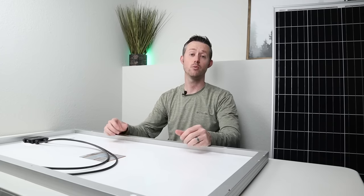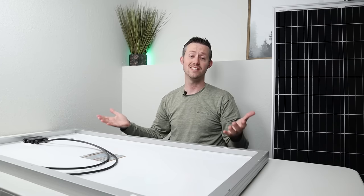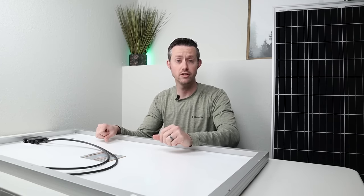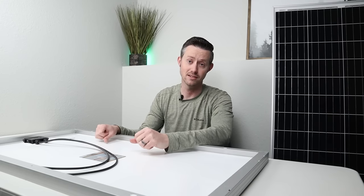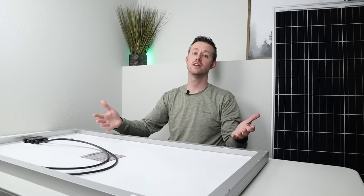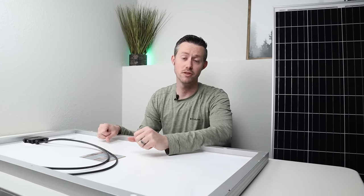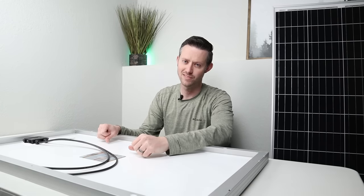I'd love to get your feedback — was this video helpful to you? If it was, please give me a thumbs up. If you'd like to see any other content around solar panels, throw a comment down below and let me know what type of video you'd like to see. Thanks for watching — really appreciate it. If you like this type of content, I suggest you subscribe to the channel so you don't miss out on any future videos. See you guys in the next one.